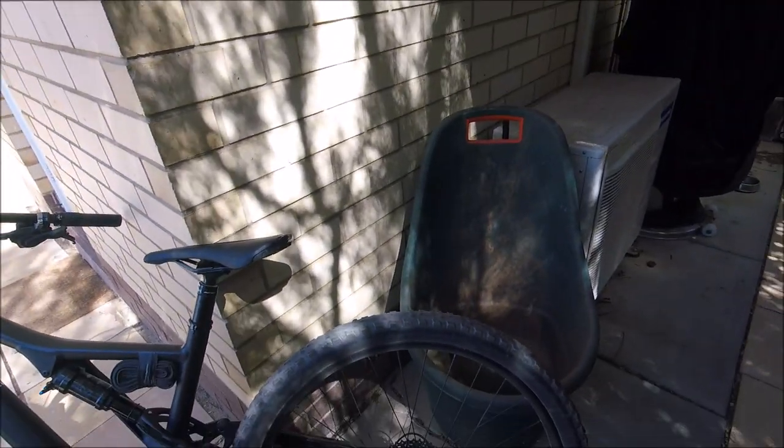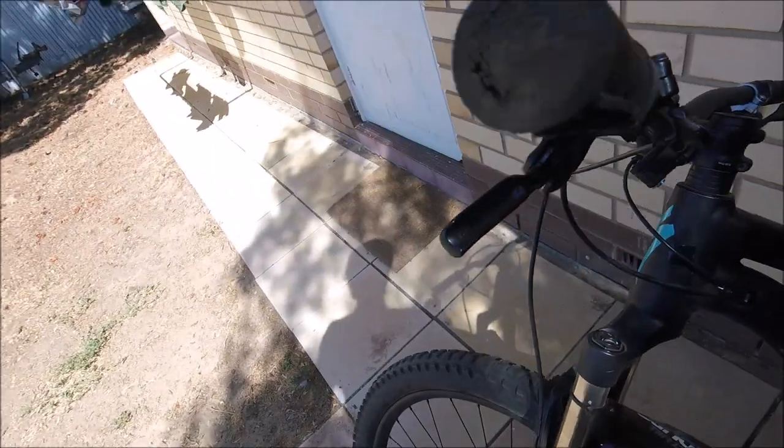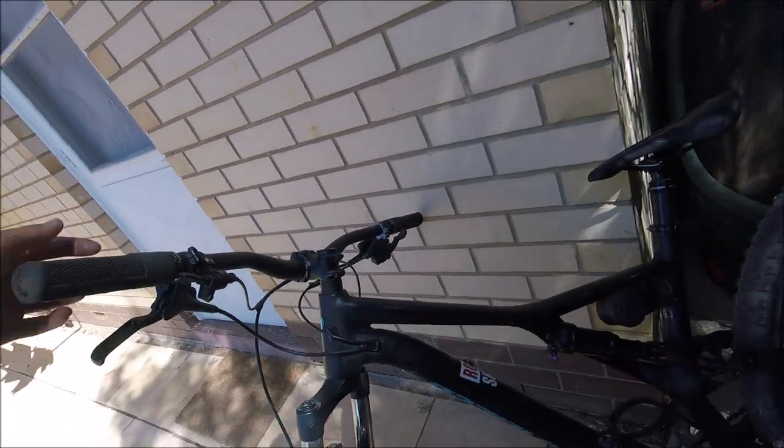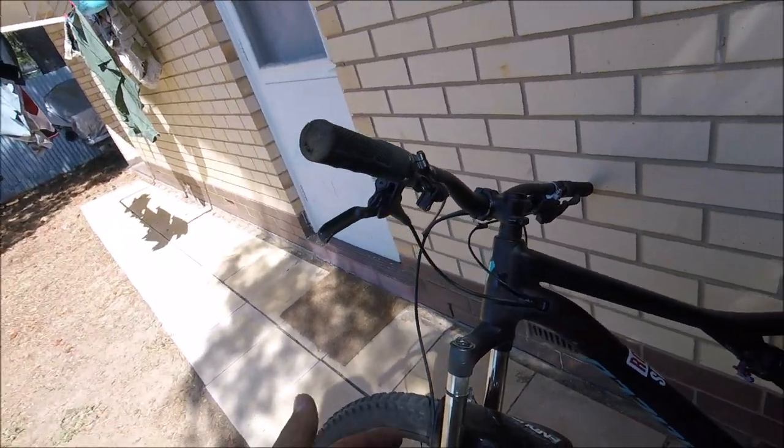Hi guys. So I was riding my bike a couple days ago, doing dirt jumps, all fine, and then I decided to take it out and do some jumping and my fork started making a weird noise as it came up through its travel and topped out, like a cheap fork would.